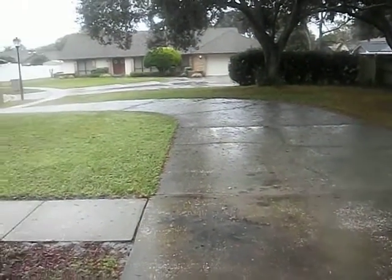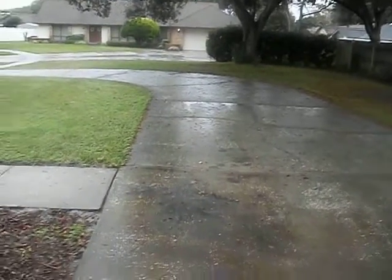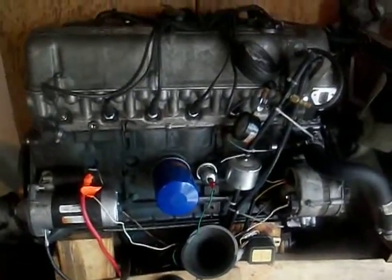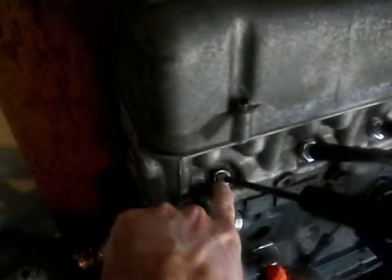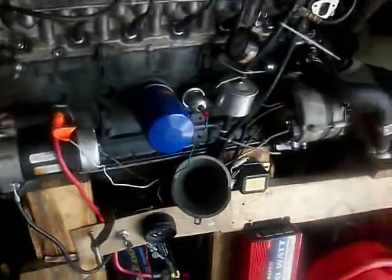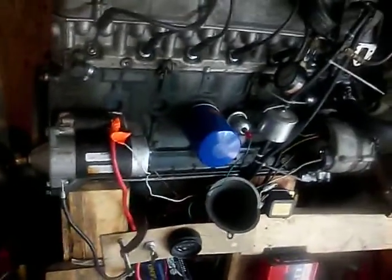It's rainy here in central Florida, so I can't take my car out for a drive. Instead, I think it's time for a little engine run video. Got the spare engine sitting here. I've installed my see-through color tune plug. What I'm going to do today is start it up and show the effects of various things on changing the fuel mixture on the stock 280Z L-Jetronic fuel injection system.